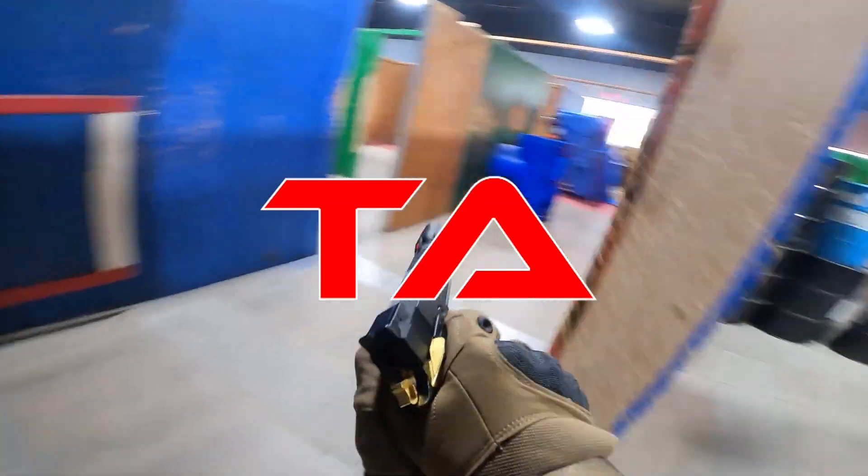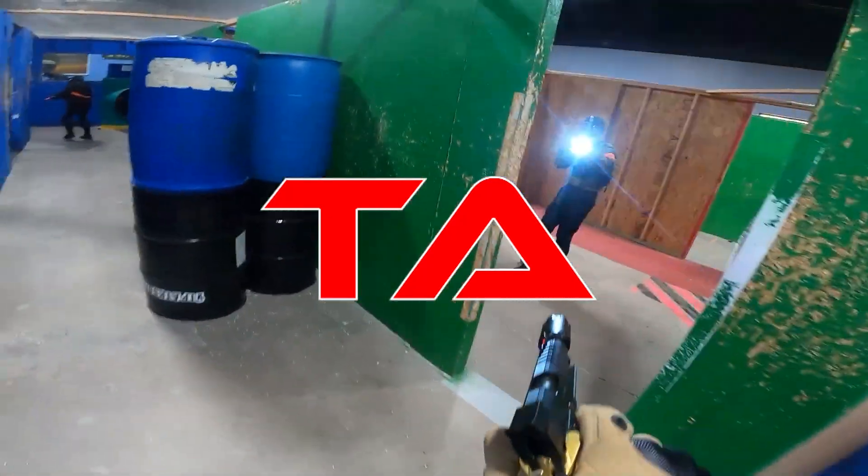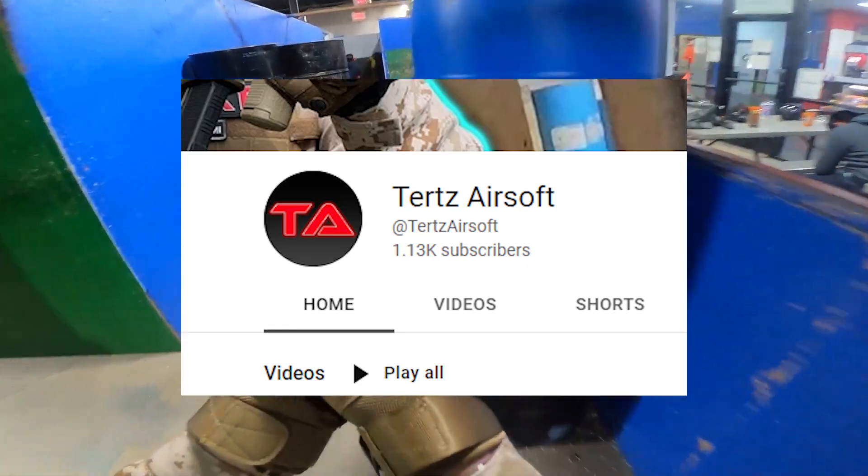Hey everyone and welcome back. Before we jump into the video, I wanted to thank you all so much because we have reached our goal of over 1,000 subscribers.